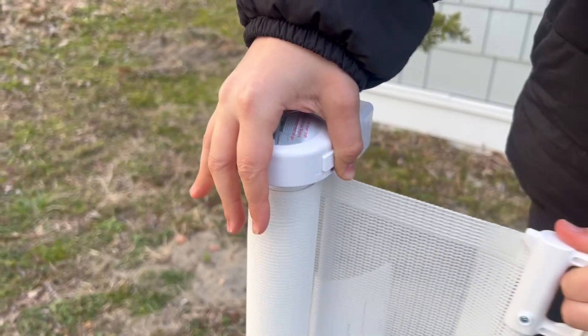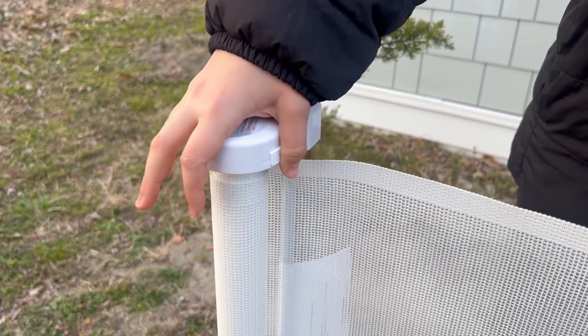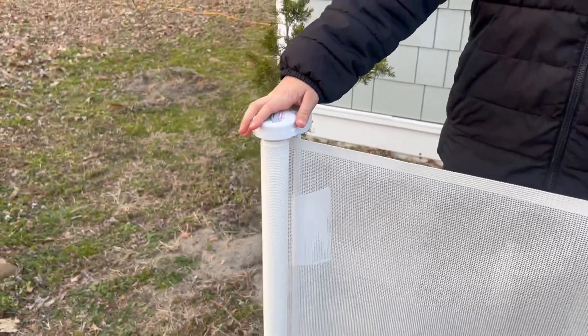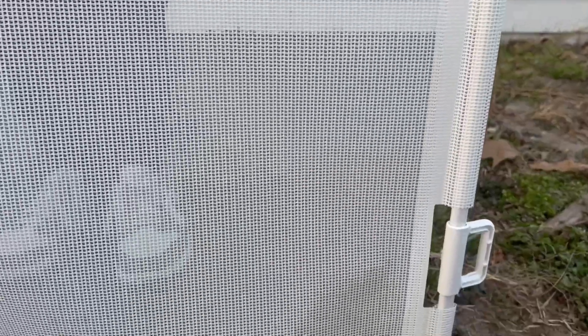The lock on the top side is easy to push up. It allows you to unroll the gate fully, and once you press it down, it makes the gate stay in place. The other side safely locks the gate with two clips.